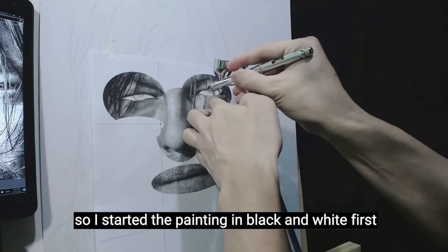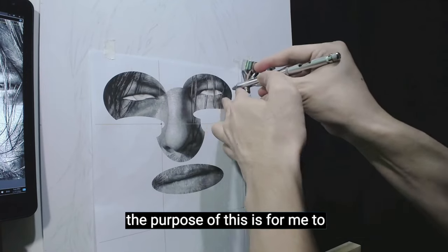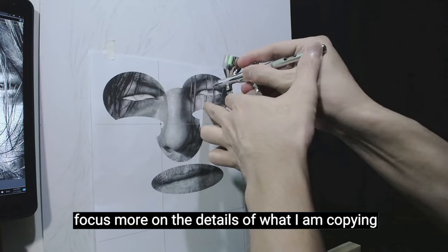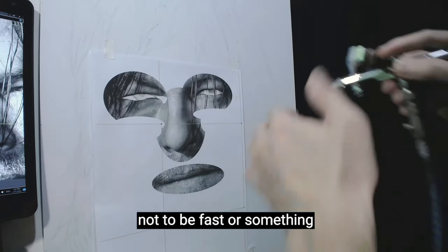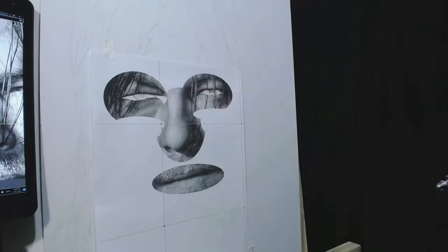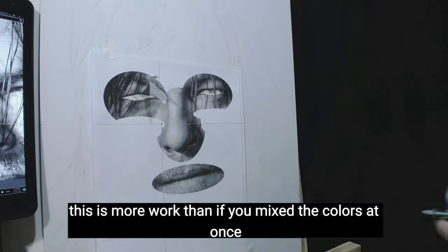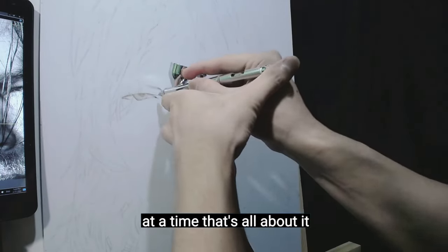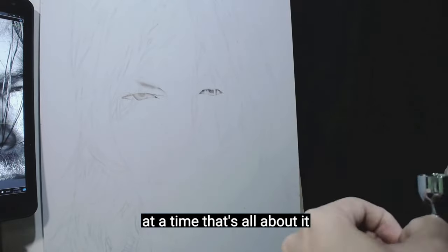I started the painting in black and white first. The purpose of this is for me to focus more on the details of what I am copying — not to be fast or something. This is more work than if you mix the colors at once, but I prefer one process at a time.